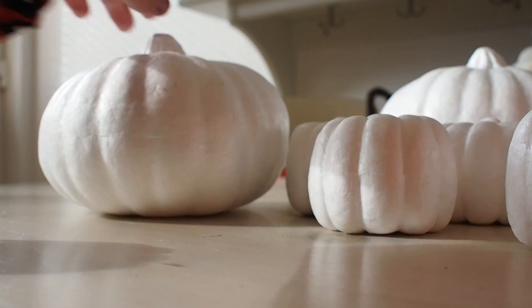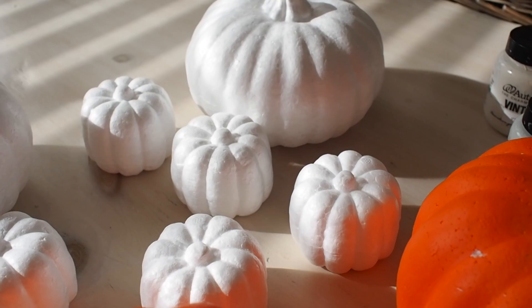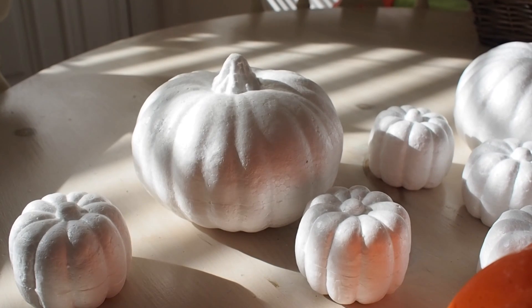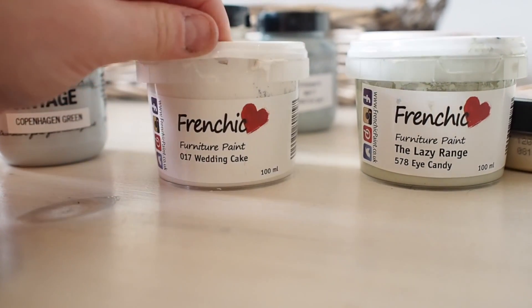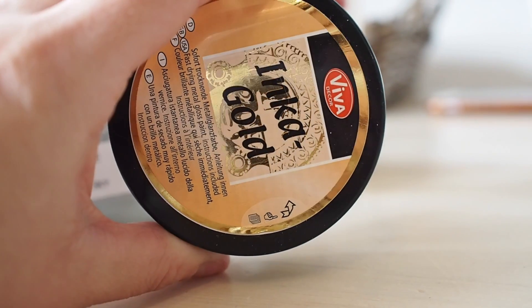This year I was able to pick up most of my pumpkins off eBay — they were so cheap. I also picked up the orange ones from Deals, and they were 75 cents each. I'm just using some tester pot size pots of chalk paint, and I used some cream shades and green shades, colours that would kind of match my home, but you can pick whatever colours you want.